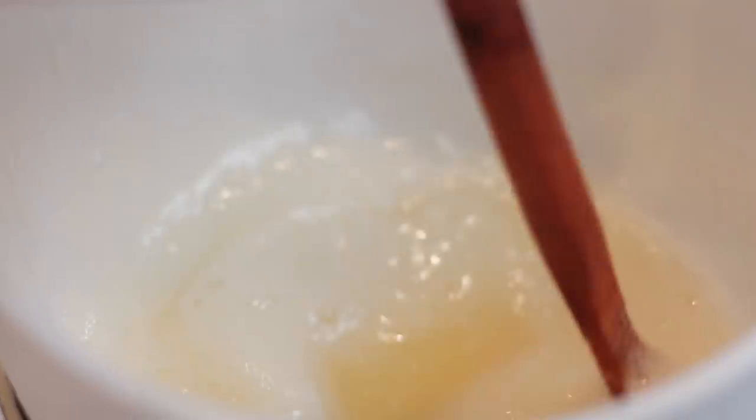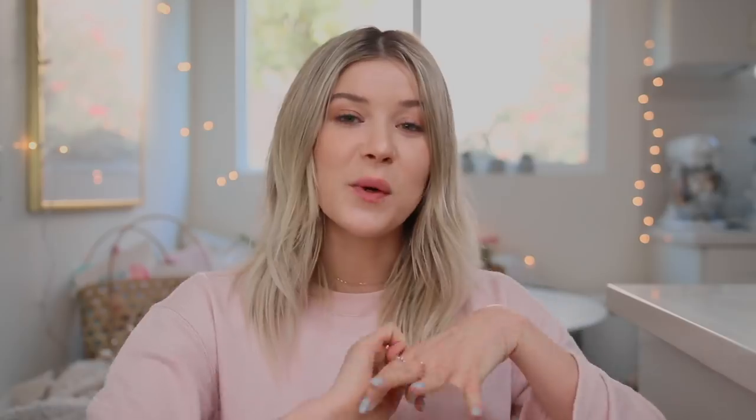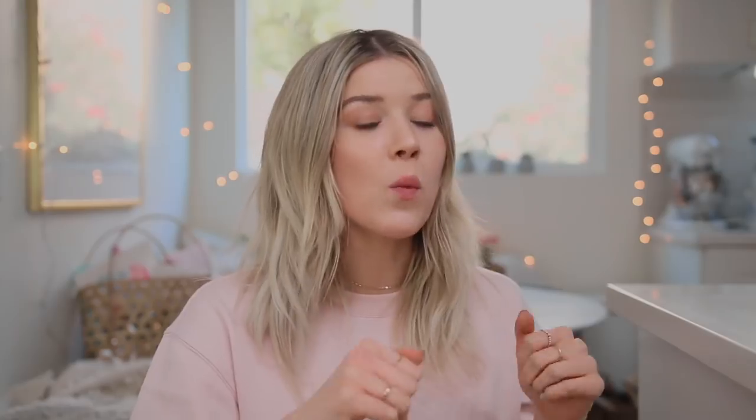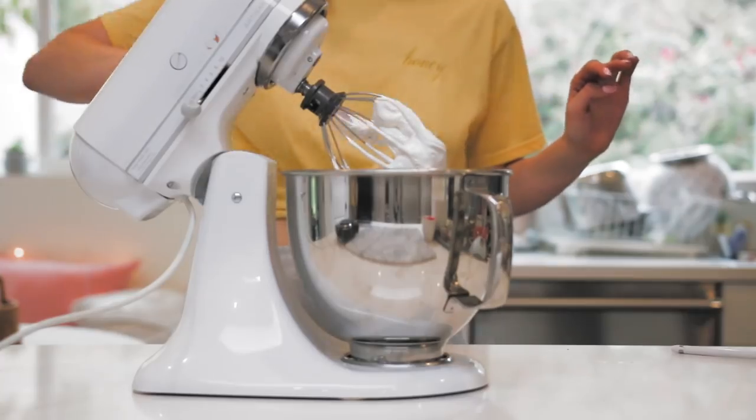Your arms are going to get tired stirring - you're going to have to switch arms or get some help. Once it reaches 160 degrees Fahrenheit, pour that into your stand mixer and with the whisk attachment, beat it really well. You want to wait until the bowl is cool to the touch - as it cools, you'll see the meringue building really stiff, glossy, absolutely beautiful peaks. That's how you know it's time to add your butter.